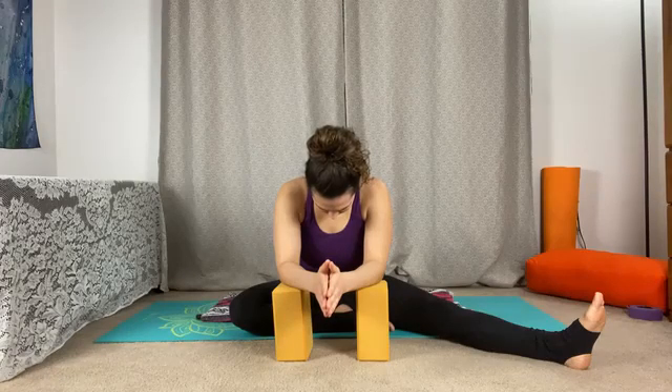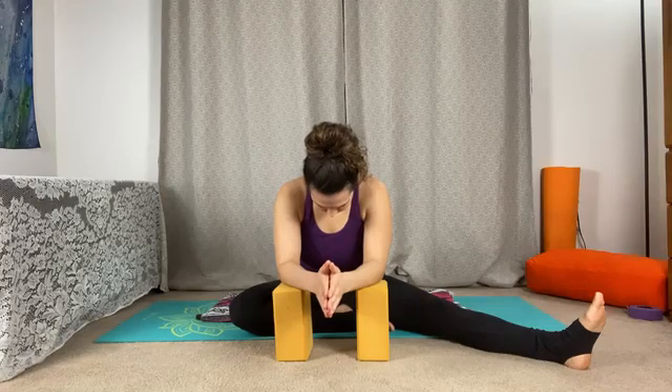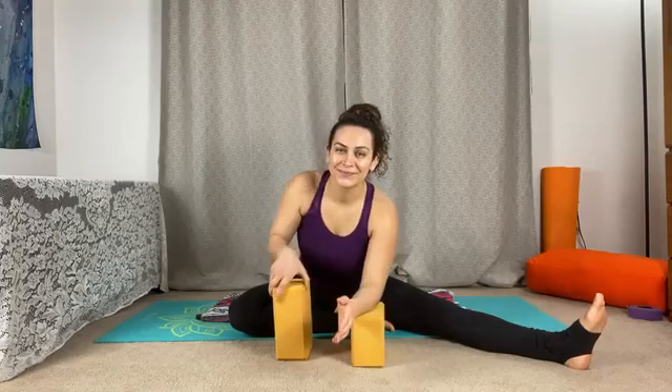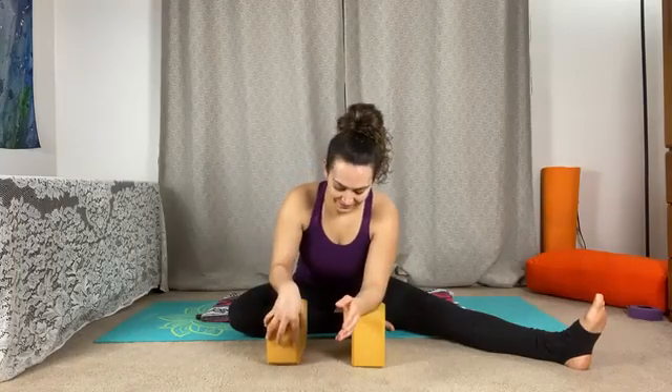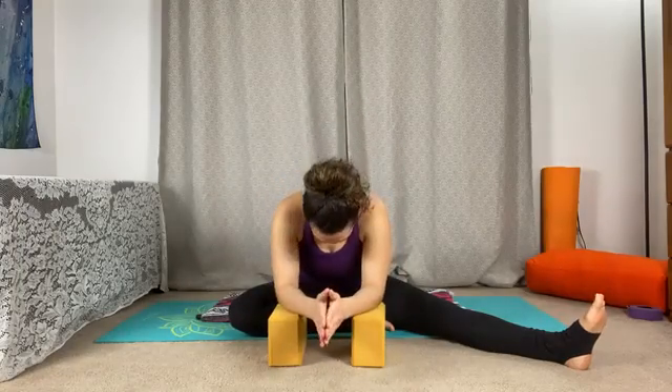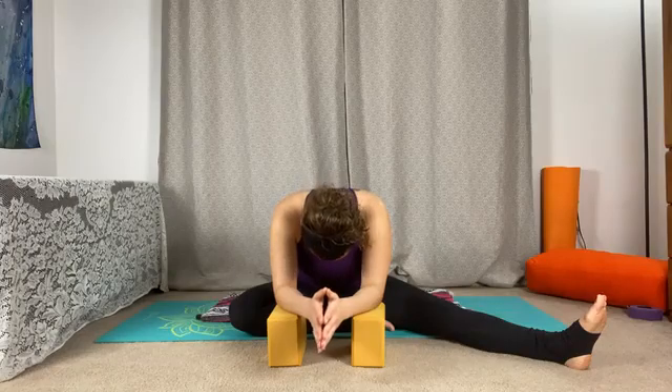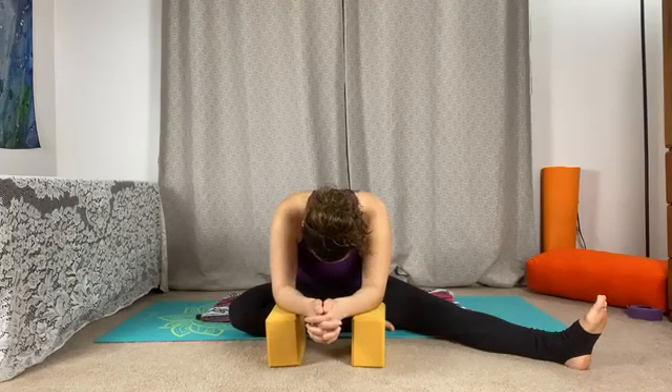In yin yoga we work with edges, coming into a shape where we challenge the body but we don't move too deep, especially at the beginning. It's natural for the body to slowly begin to physically release deeper. So if it feels organic as you hold any posture today, feel free to move and shift according to the body's needs and wants.